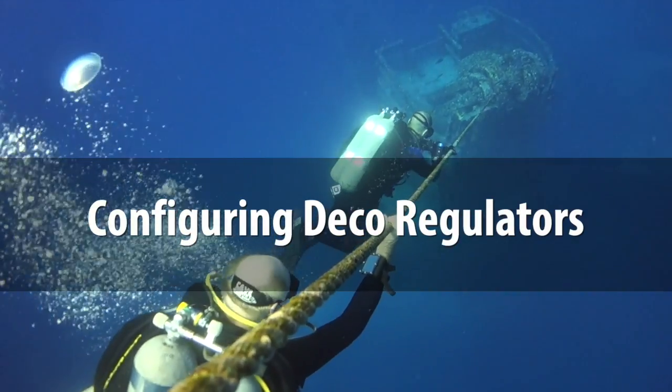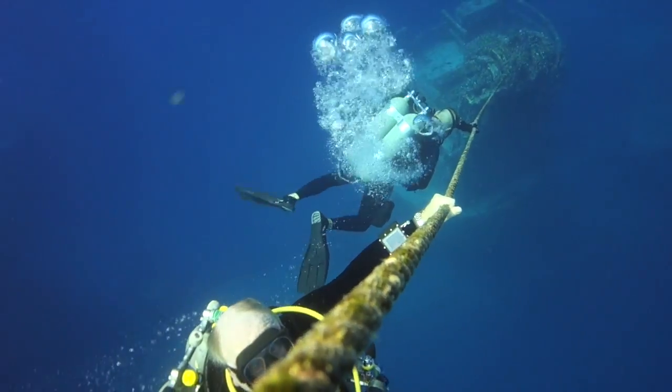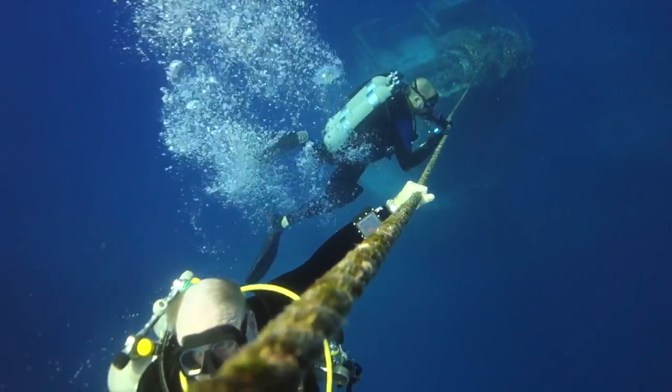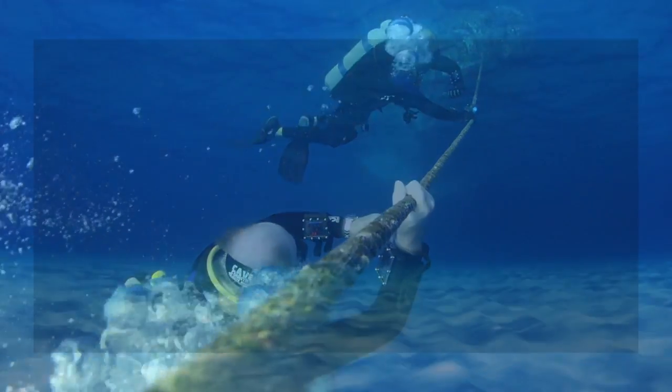In the X-Tech Basics and Rescue course, we discuss the factors to consider when selecting decompression regulators for both shallow and deep stops. In this section, we discuss how to actually configure your deco regs.